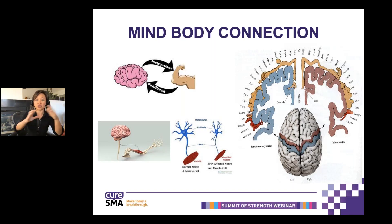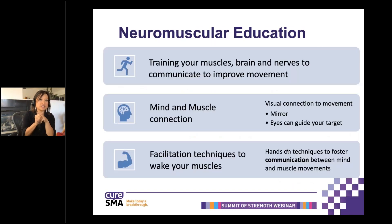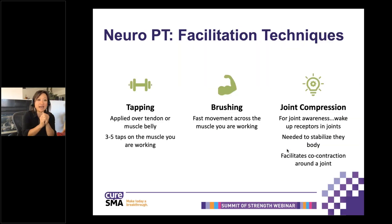Physical therapy is very hands-on. Our job is to communicate how you could best use your hands to help your patients move or your sons or daughters move. Part of this is done by what we call neuromuscular education — a way to train your muscles, brain, and nerves to communicate with one another. It's a mind-muscle connection. You could use that by using your visual input, having a mirror, having your eyes guide the movement, as well as using facilitation techniques to wake up your muscles.